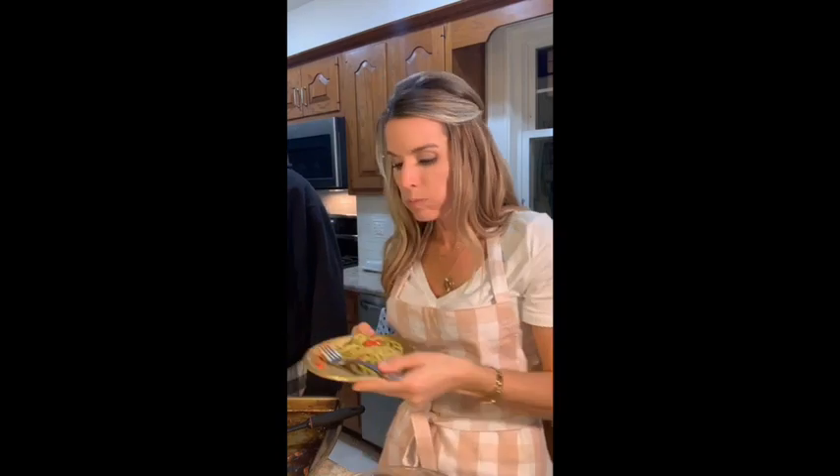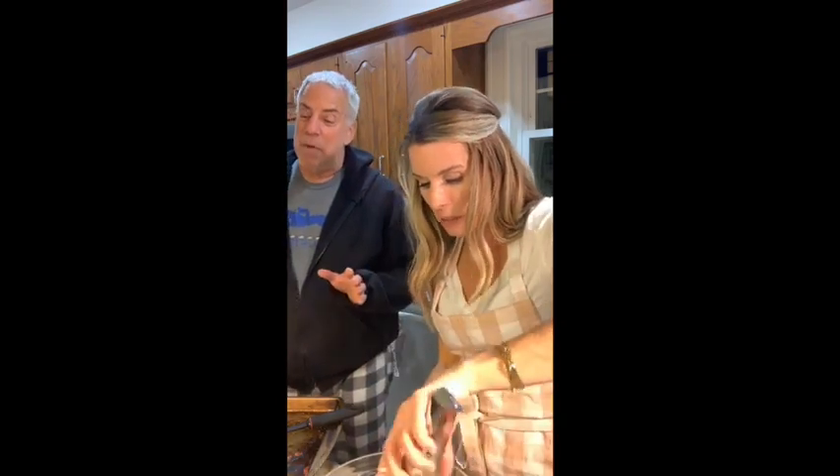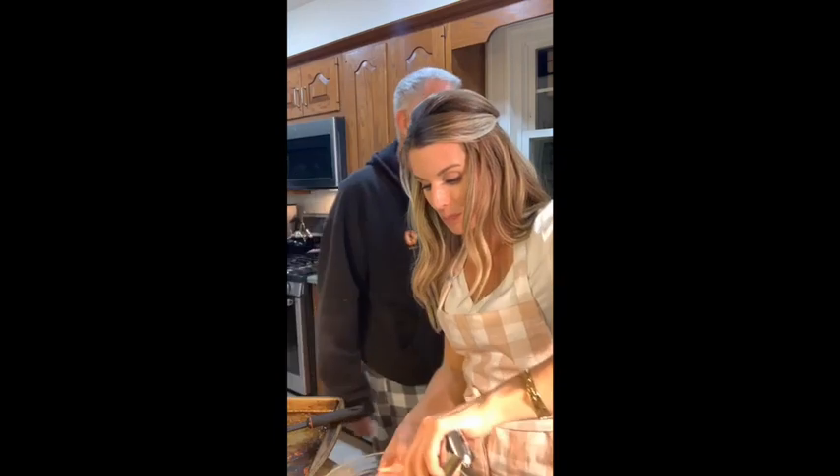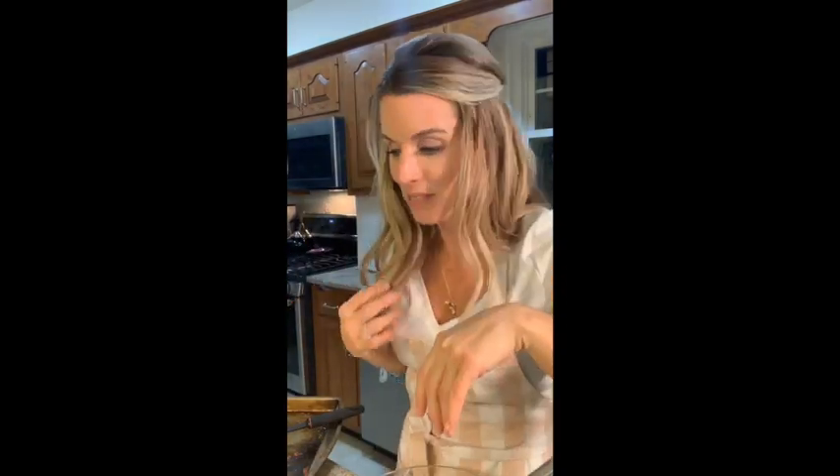Noodles have eggs, so not vegan — I guess it's not. You could use zucchini noodles — zoodles — and then it would be! Look at me — Rara's coming back for seconds even though she doesn't like garlic. Okay, thanks for watching, we'll see you next week! Give me some ideas — noodles have eggs so never mind. You could use zoodles and it'd be so healthy. Adios, night guys!